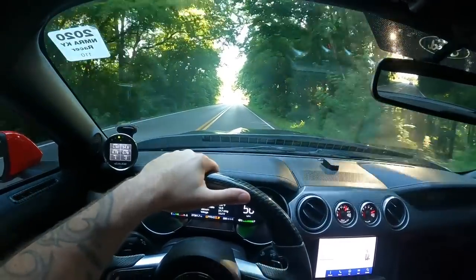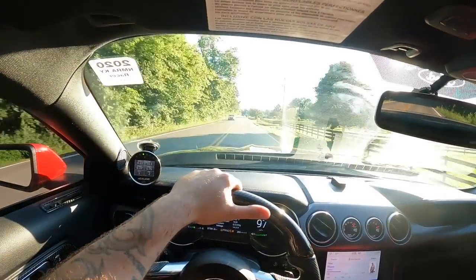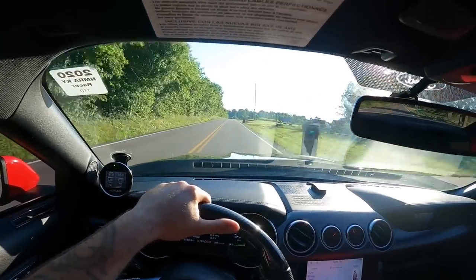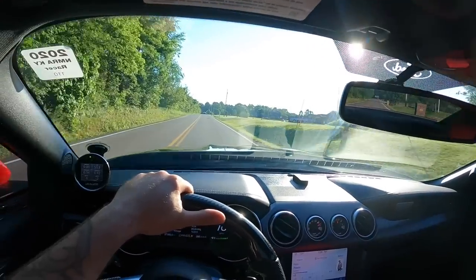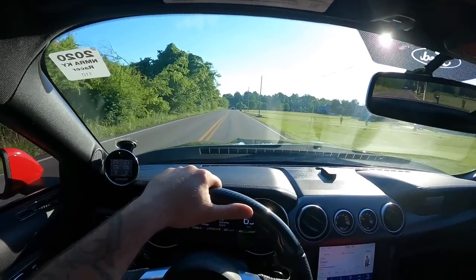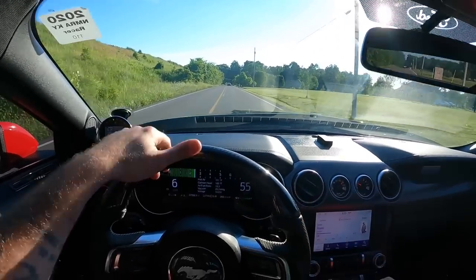Let's get a little pull. This car is ridiculous! This is so stupid!